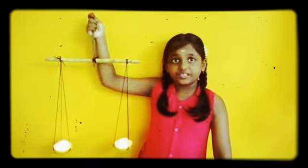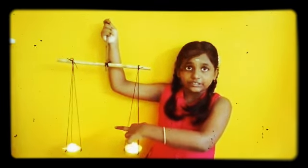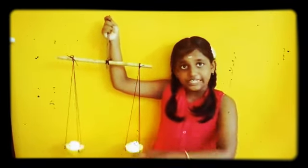Now we see these both light candles are equal.